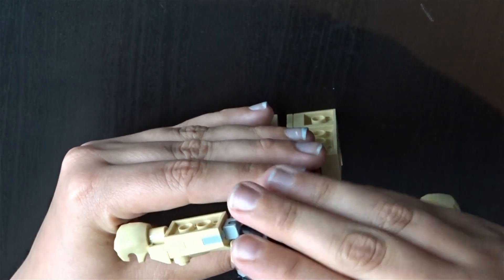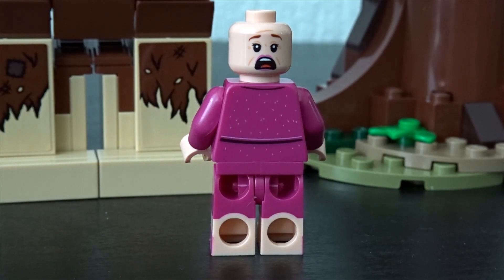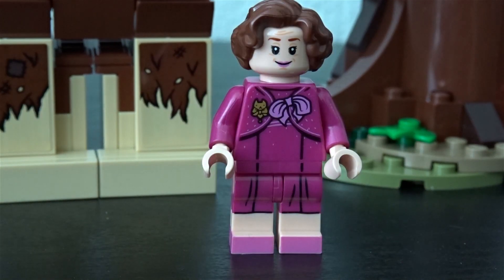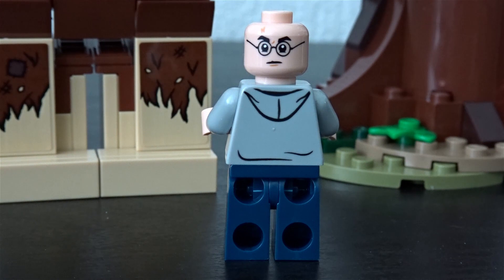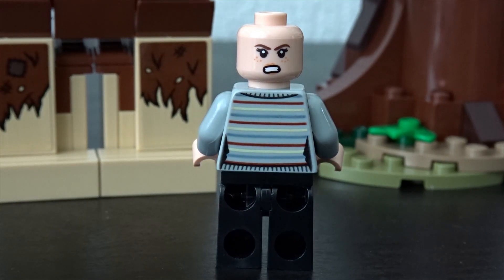I am almost done with the giant, and it was a lot of fun — especially building the head. Here we have Umbridge front and back. I really like the details on her shirt with the little cat, and the colors are really nice. Here we have Harry with his hoodie, and he also has long legs now, which is just amazing to have them in long legs.